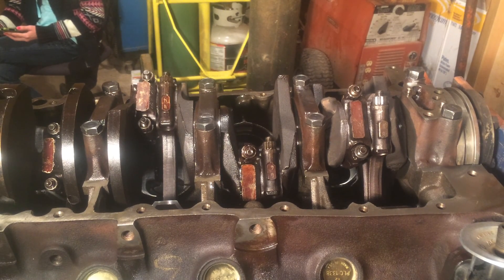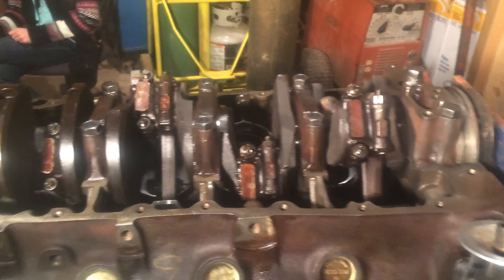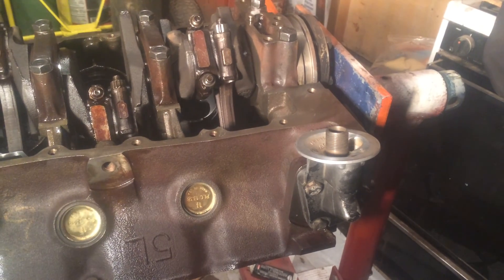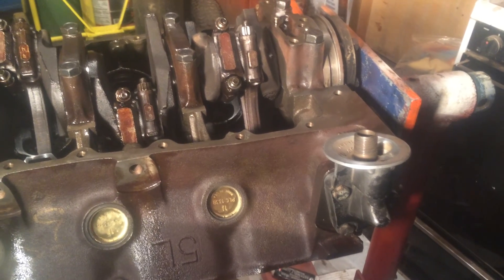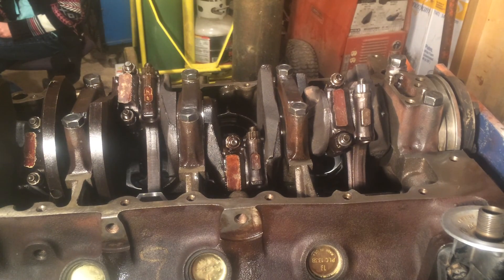Hello everyone. Tonight we're just going to be putting the oil pump on and I'm going to show you how to measure that connecting rod clearance that I mentioned in the last video. As you can see I just put the oil filter adapter on — just three bolts hold that on and there's a gasket in between it. And now I'm just going to show you how to measure this clearance.